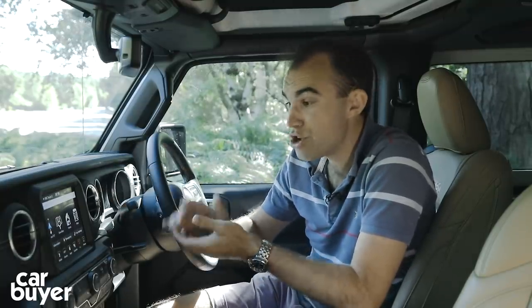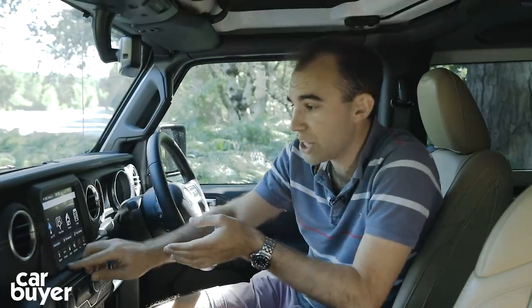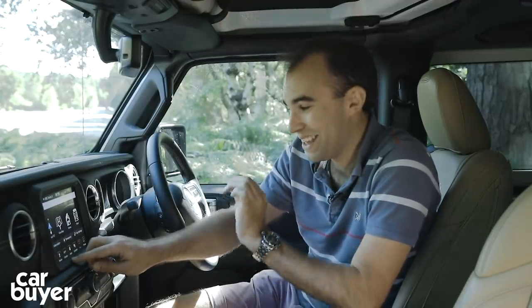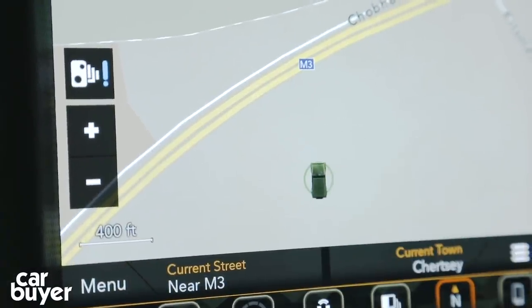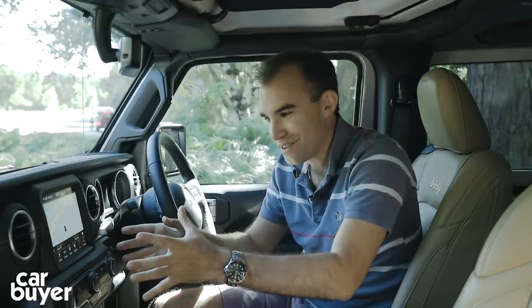Every single Jeep comes with this large touchscreen. There's nothing old-fashioned about it whatsoever — really simple and easy to use. One thing I particularly like about it in the Wrangler is when you go to the nav and you've got the view map — look, a little Wrangler. Again, really nice design details in here.